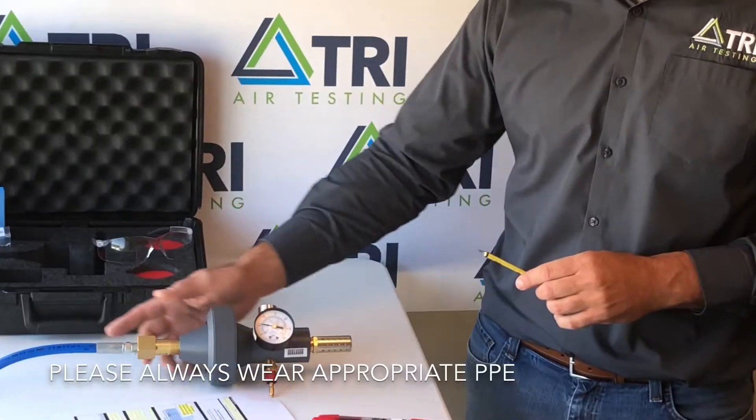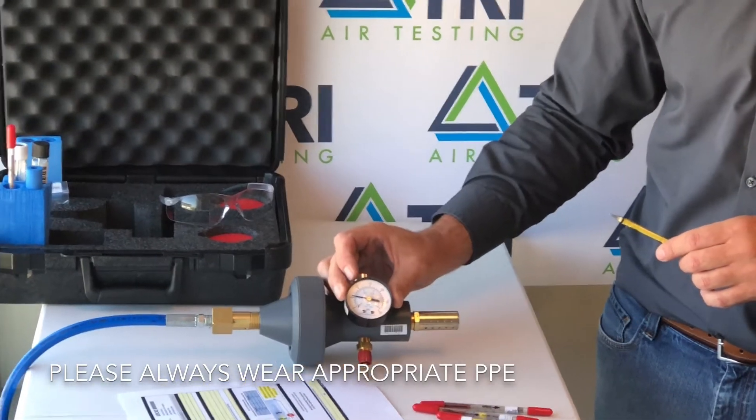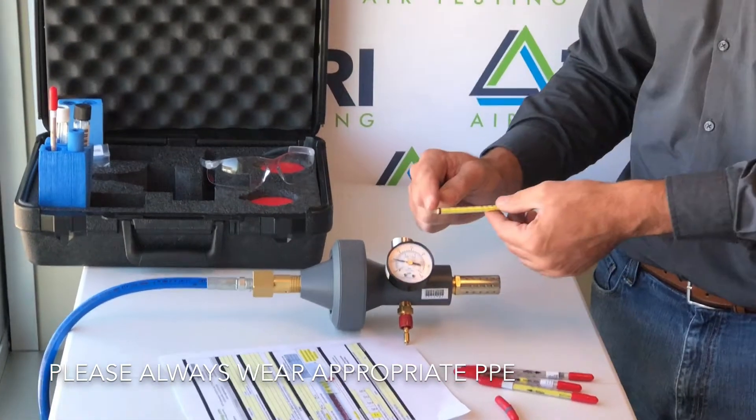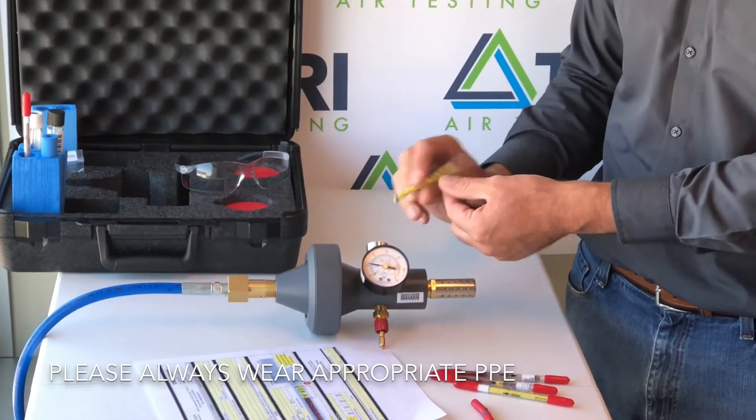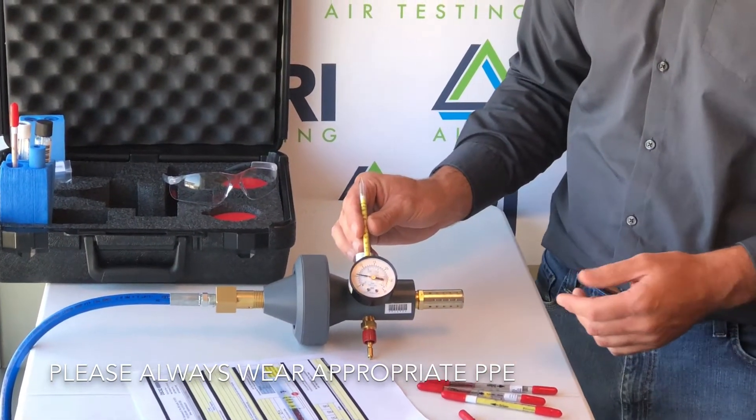Once you have your test kit hooked to your airline and have achieved the appropriate pressure on your test gauge, break off both ends of your moisture tube and insert the tube with the lower end towards the Champion kit. I will demonstrate this step for you now.